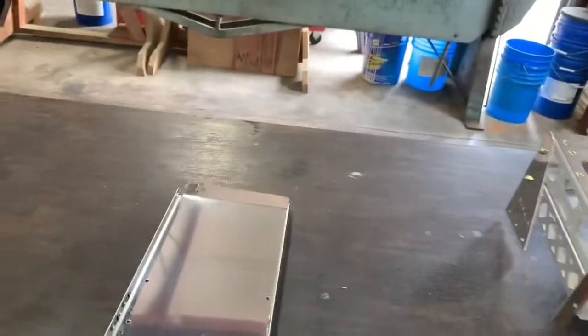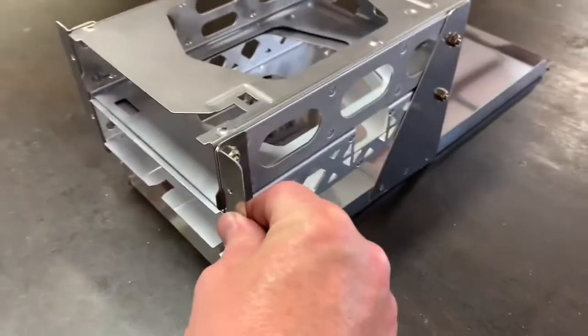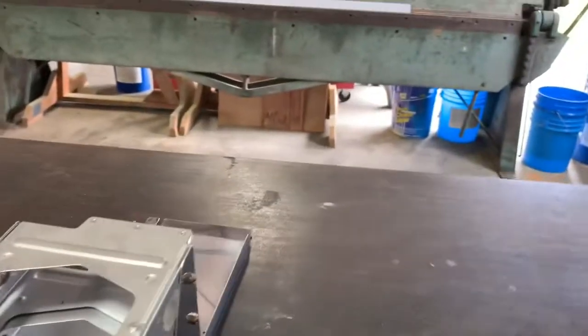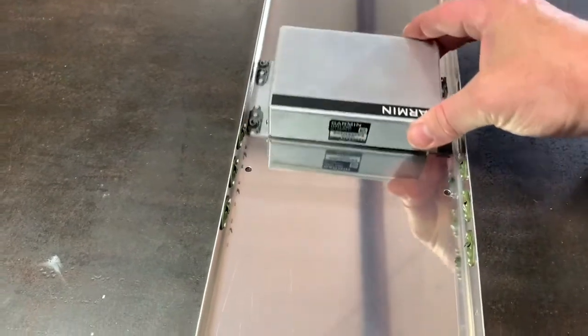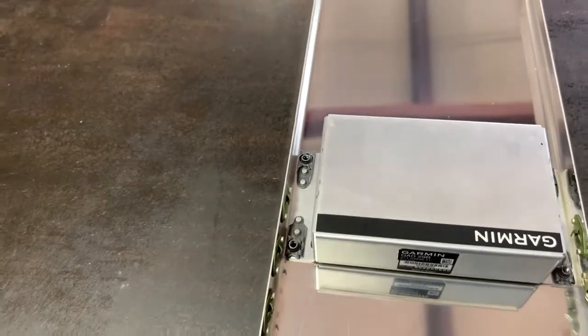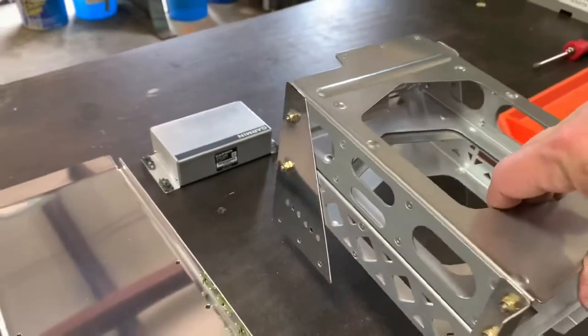That tray will then support this radio stack, which goes like this, with those legs on the side to support it, and then it screws to the front of the panel. In addition, we'll be putting our GAD-29 on the avionics tray, so it'll slide in here like such — there are some holes. I have put nut plates on the GAD-29 to allow it to be screwed on there easily from the bottom, and then slid out and lifted out if it ever needs to come out. We've also put some attachment points on the side of the avionics tray to support the rails of the avionics trays.